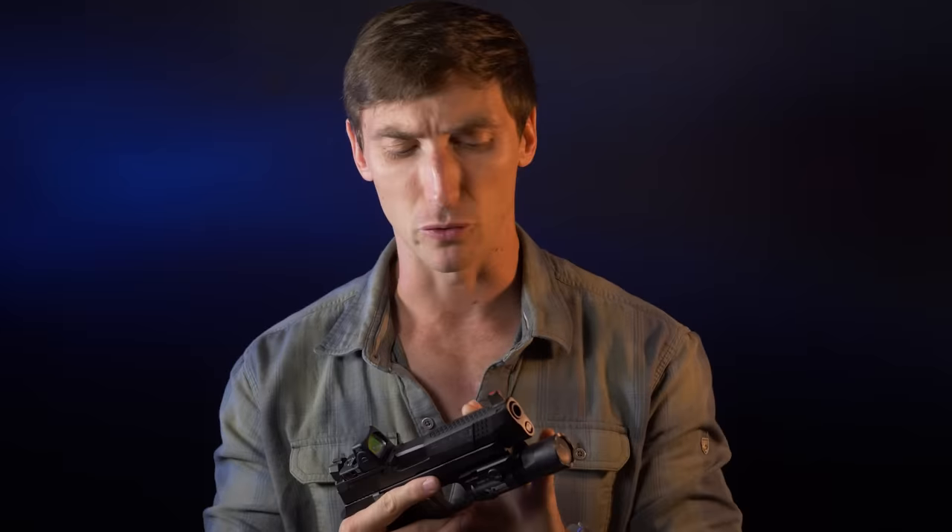We're going to go tip to butt, as we always do, and talk about how this thing does compared to the M17. Starting at the tip, we do have a 4.7-inch barrel. It is PVD-coated, which is a great coating used on many barrels. A lot of people have noted that the SIG P320 is inherently accurate — seemingly more accurate than many other service pistols such as the Glock 17. I was skeptical going in, but I was very pleasantly surprised at how well they shoot. With the Wilson Combat P320, that is absolutely true.